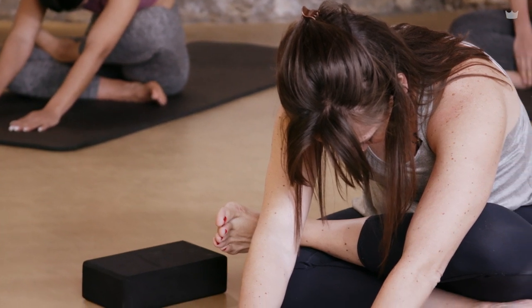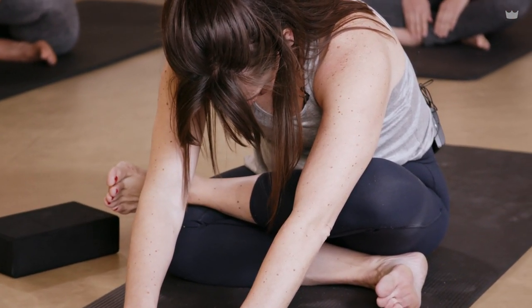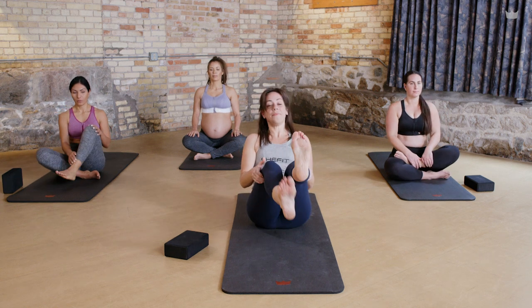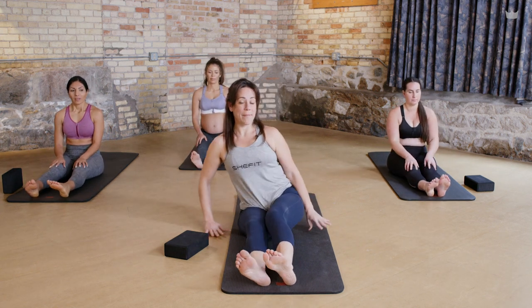Just a couple more breaths. Then come back up, shake your legs out to reset, and then start in tabletop. We'll do the other side.